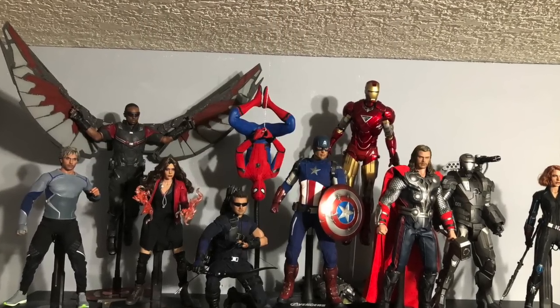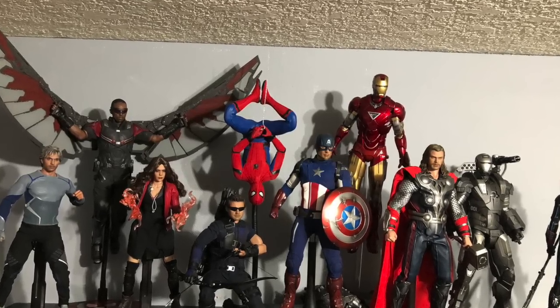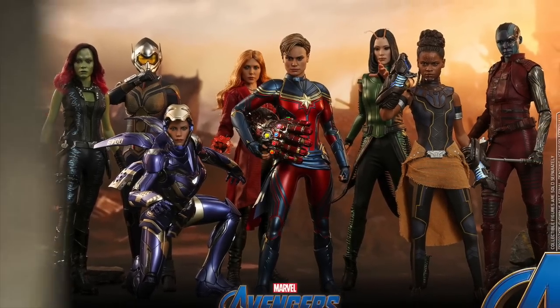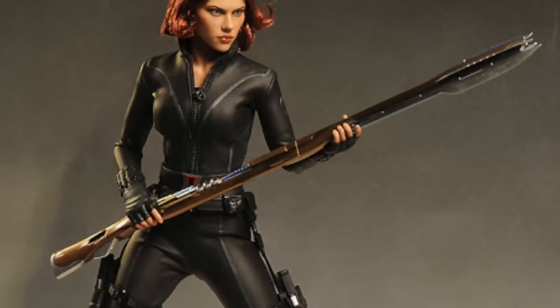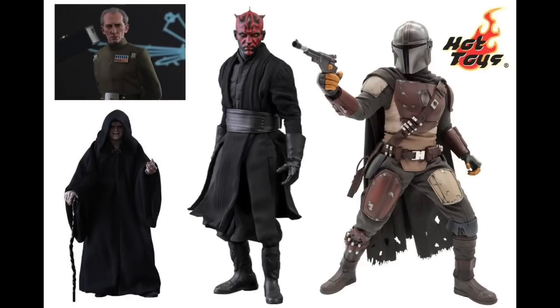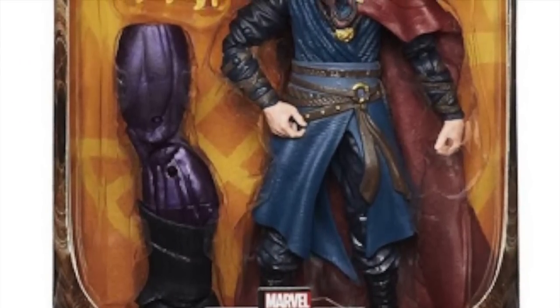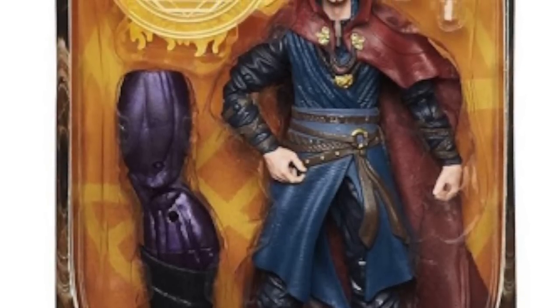It doesn't have to just be Doctor Strange — I picked him because that's the one figure I own an upgrade of. Obviously there are any number of characters, male and female, not just Avengers — Hot Toys makes many brands too. These figures are more detailed, have better face sculpts, and most of all, more display options: more hands, more heads, more accessories. In the end, it's giving us more control.